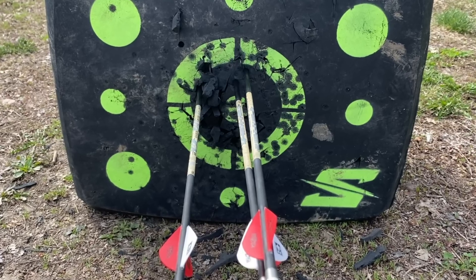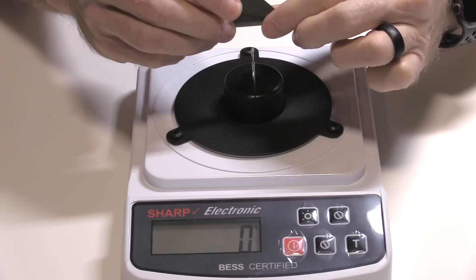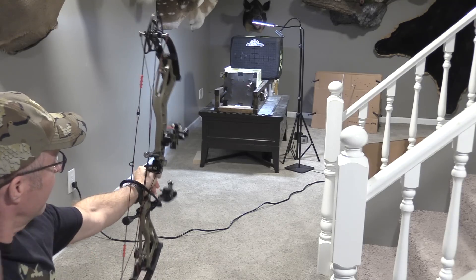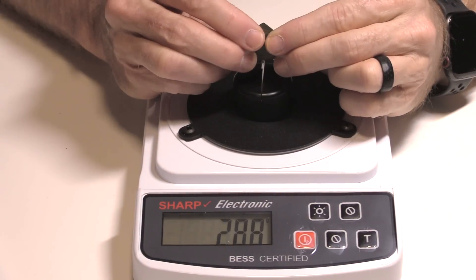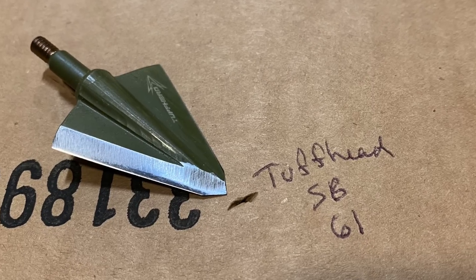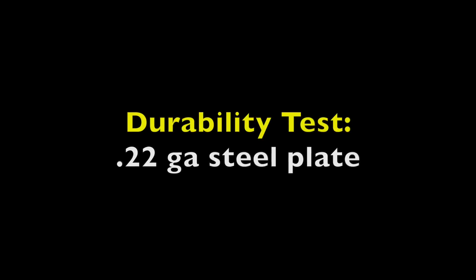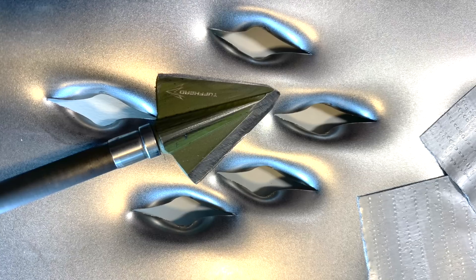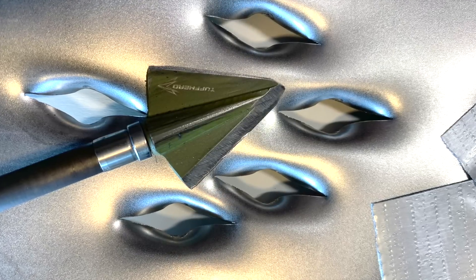Here you can see the grouping — the field point is on the left and the two broadheads are there in the center, just a tad high. It registered 225 on the sharpness scale. It penetrated through 61 layers of cardboard. It rotated 40 degrees. Here are the holes in the steel plate, and you can see the classic S-cut of a decent single bevel head, as well as the ferrule diameter making a nice hole in the center of that S-cut. So it's a bit more than just a slice.